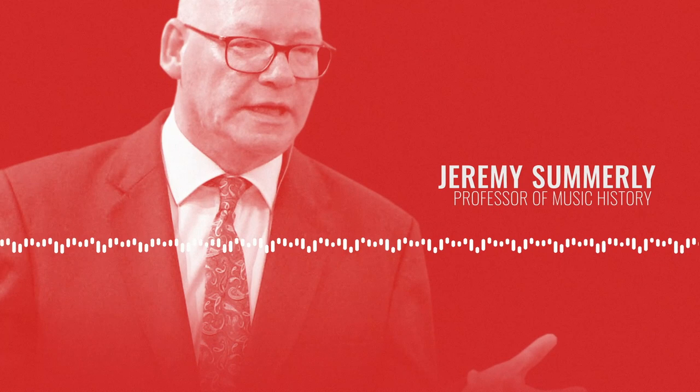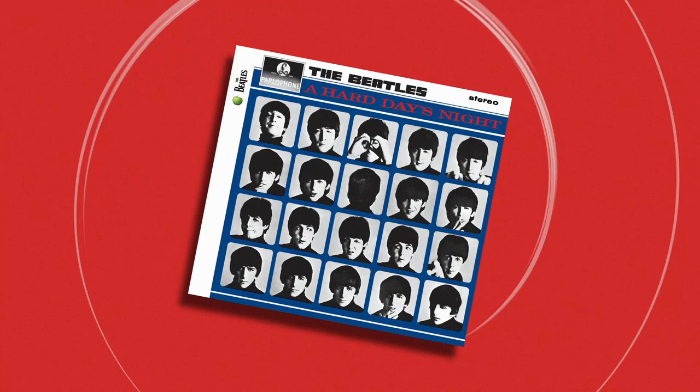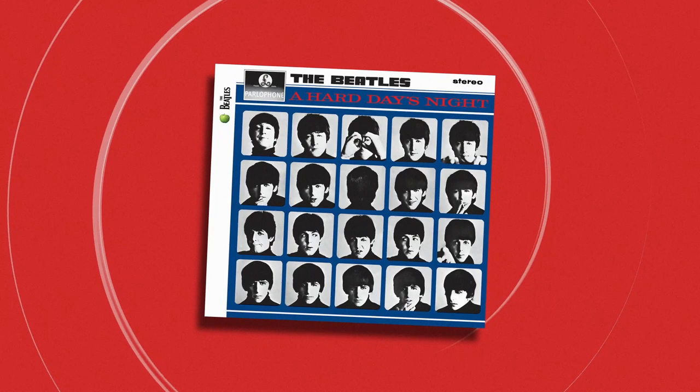You doubtless all know the sound of this chord — the very opening of Hard Day's Night. It's the most discussed pop opening of all time. The reason it's so much discussed is that nobody can actually agree what the notes are in it. So I thought I'd just chuck in my idea of what it is.